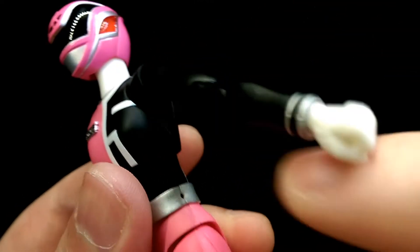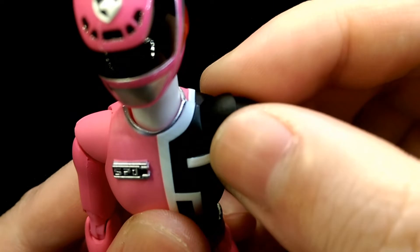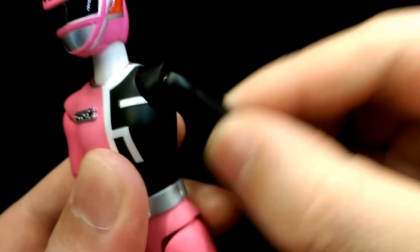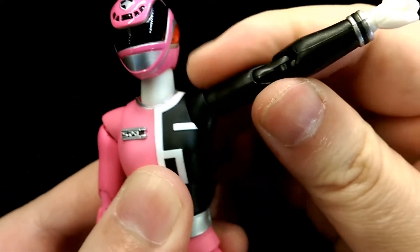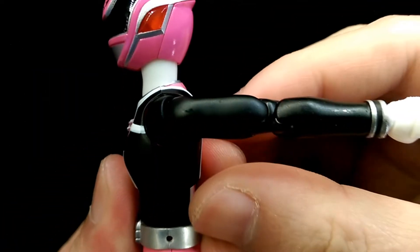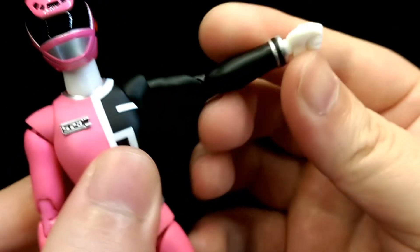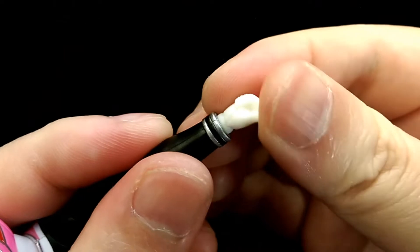The shoulders are on a ball joint connected deep into the torso, and there's a separate piece for the shoulder that cuts around the joint, giving you a lot of movement. It's also on a hinge so you can bring the arm out to the side, forward, as well as back. She has the bicep swivel, double jointed elbows, and ball jointed wrists.